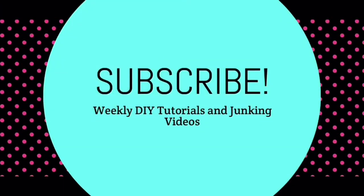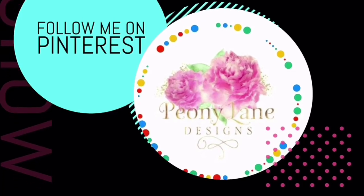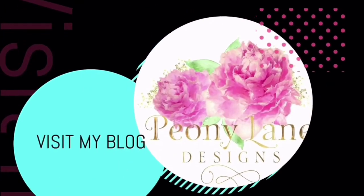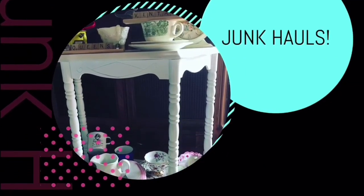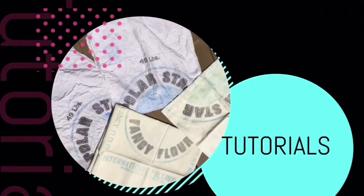I liked the brighter colors before the glaze toned down the yellow and turquoise — I would have liked it brighter. But it's just personal preference. Whether you like it or hate it, you now know five different techniques for layering paints to give yourself a distressed look: wax distressing, crackle finish, sanding, water distressing, and dry brushing. Thanks for watching everyone — visit my blog at peonilanedesigns.com for more tips, tricks, and inspiration. Please give it a thumbs up, subscribe, and click the bell icon so you'll be notified of new videos every week.